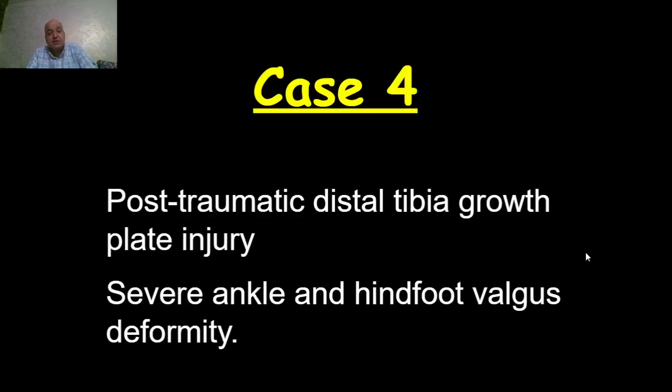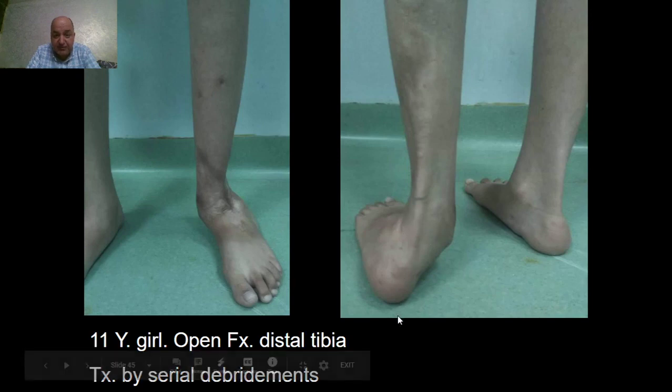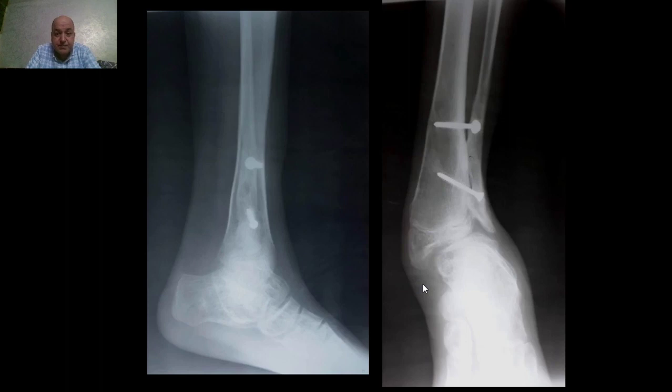The last case is a post-traumatic distal tibial growth plate injury showing severe ankle and hindfoot valgus deformity, in an 11-year-old girl who had an open fracture of the distal tibia treated by serial debridements. We can notice here the severe valgus deformity and the mechanical disadvantage of the gastrocnemius due to deviation of the tendo Achilles. The X-ray shows marked deficiency of the lateral malleolus due to growth arrest of the distal fibular physis, partial growth arrest of the distal tibia, progressive valgus deformity, talar tilt, and talar shift.